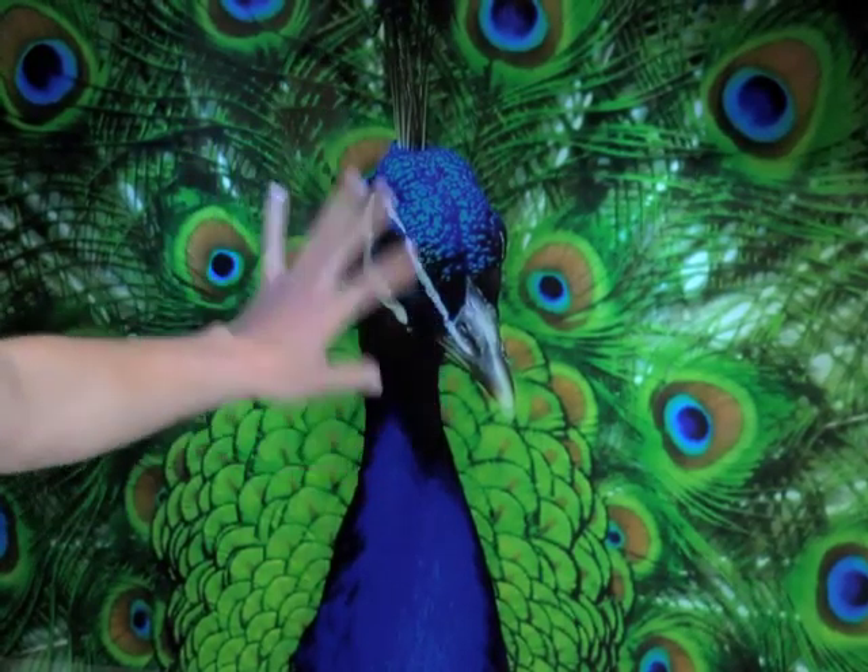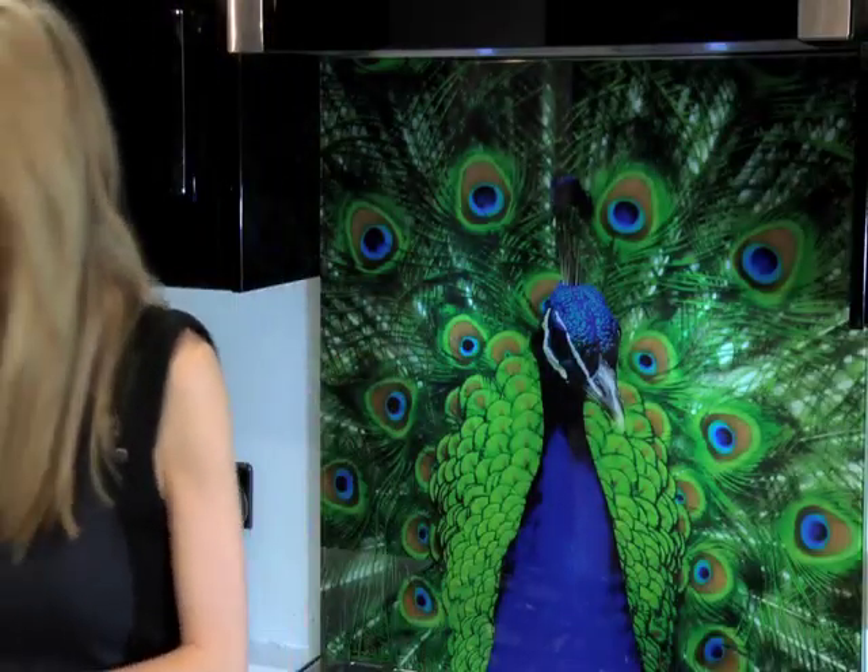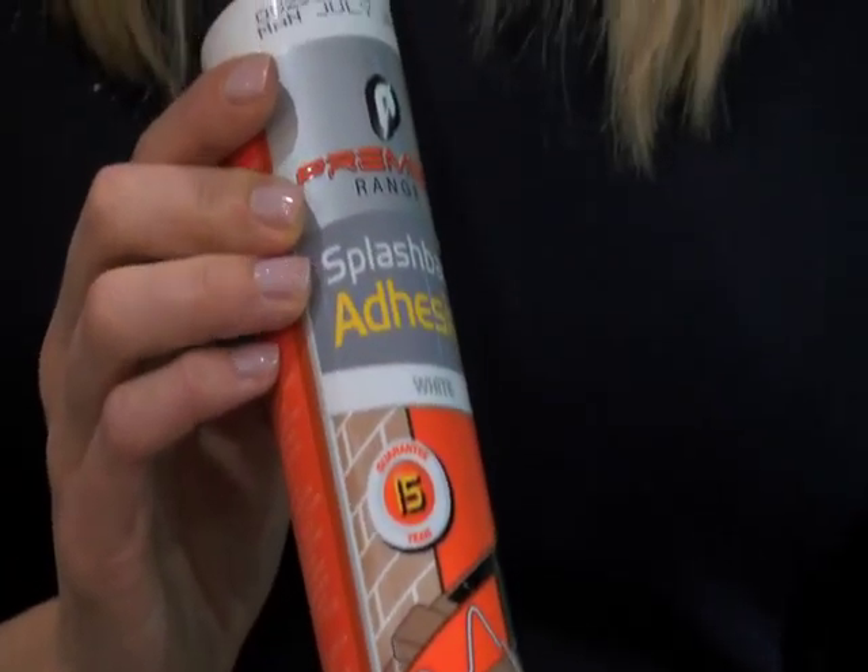All of our splashbacks are made from toughened safety glass and can be attached to any dust-free, non-porous surface using the Premier Range splashback adhesive. What's more, they're made here in Lancashire at our specialist splashback facility, and I'm going to show you around.